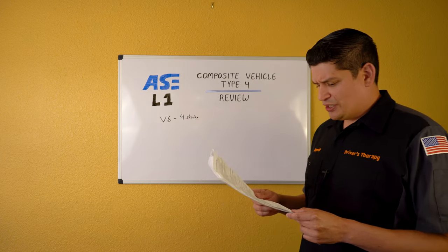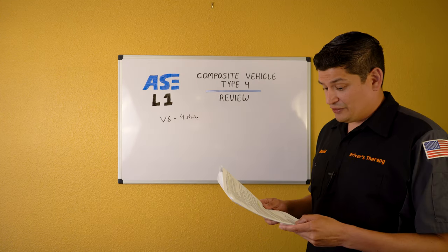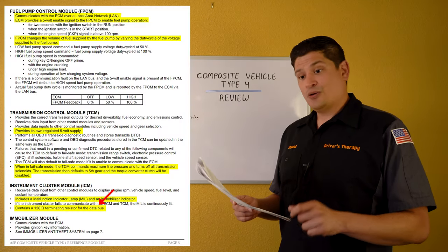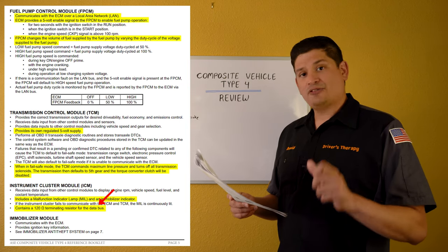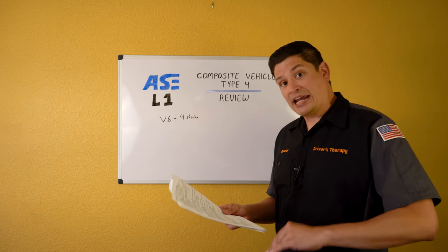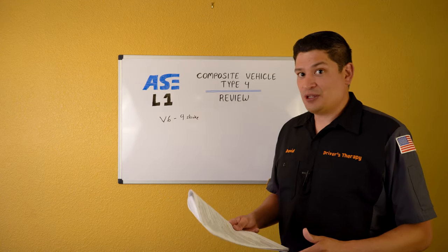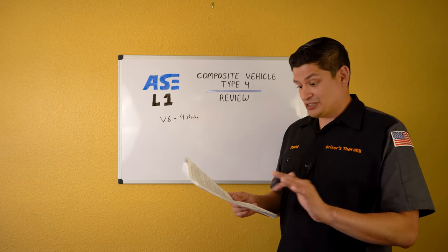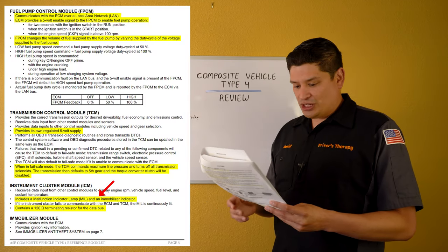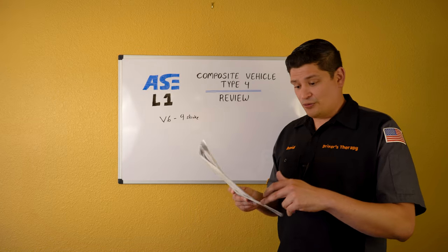The instrument cluster is more integrated in this composite vehicle. The ECM has a 120-ohm terminating resistor in the data bus — and so does the instrument cluster module. So there are two terminating resistors: one in the ECM and one in the instrument cluster module. This is mandatory to know — these terminating resistors come up in all the practice tests. The instrument cluster also includes the malfunction indicator lamp.